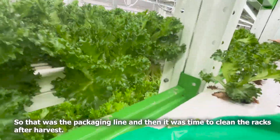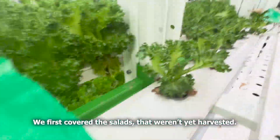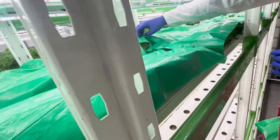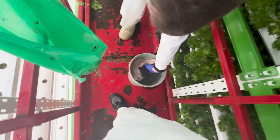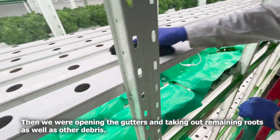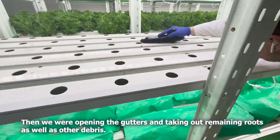So that was the packaging line, and then it was time to clean the rags after harvest. We first covered the salads that weren't yet harvested. What you see here is us first using a brush to get out the worst, then opening the gutters and taking out remaining roots as well as other debris.